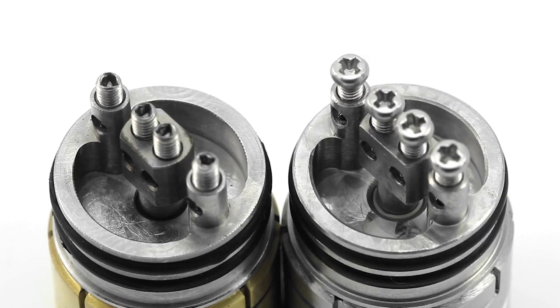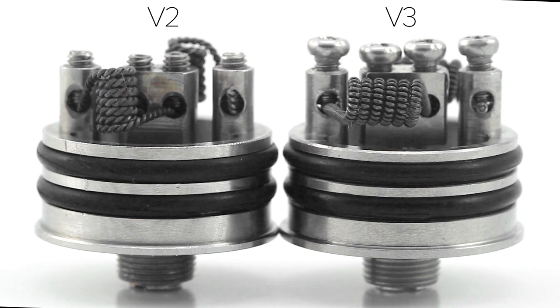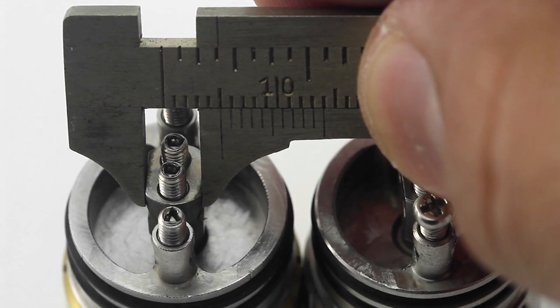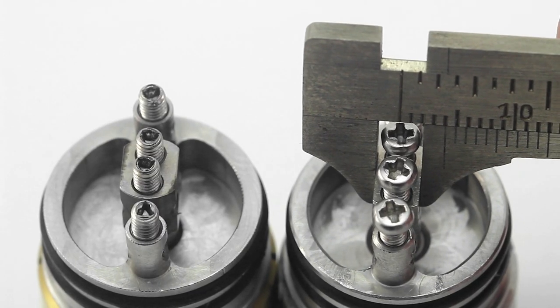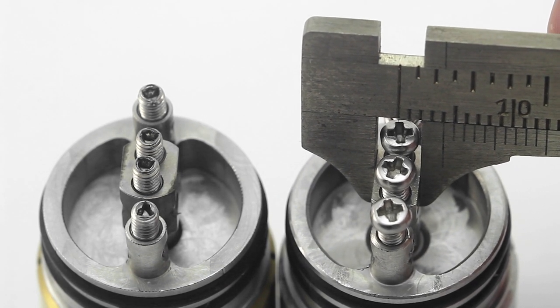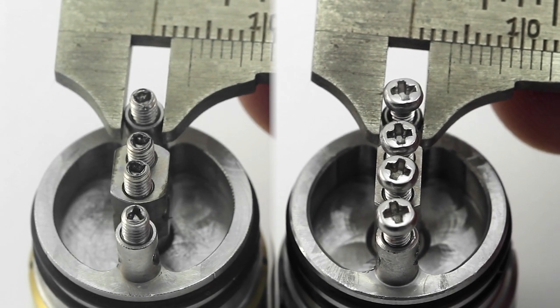Aside from the screws, there are some other differences and similarities with the decks. The post holes on both versions are 2mm in diameter, which are nice for building with large gauge wire, twisted wire, Clapton wire, and so on. The post holes on the positive post are further apart on the version 3, which helps pull the center of the coils more to the center of the deck. The center post on the version 2 is wider at 5mm, while the version 3 has a center post that's 4mm. The slimmer post allows more room so the coils can be pulled back further from the walls and allows more wicking material to fit. The negative posts on both versions measure the same, at a little less than 4mm.